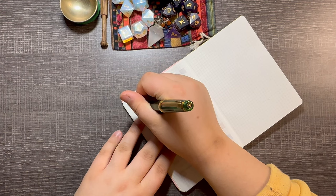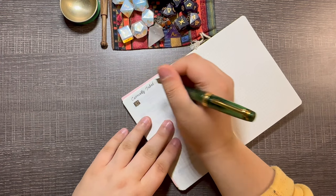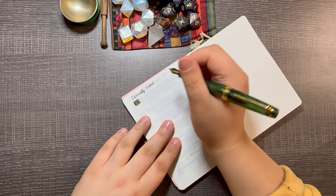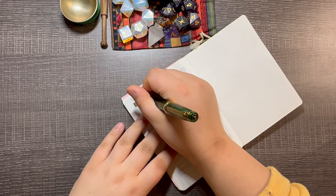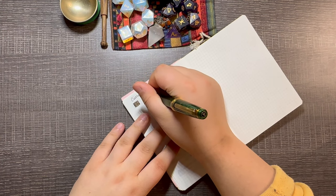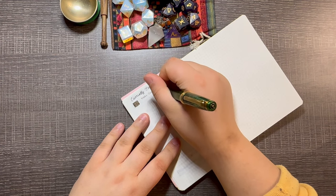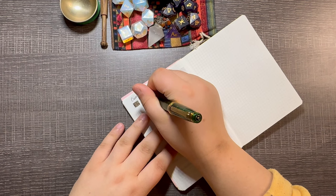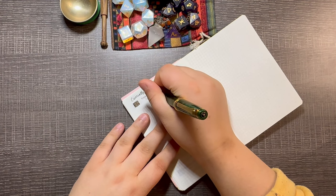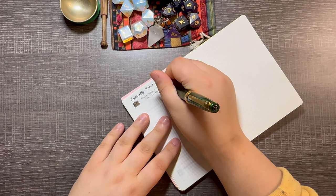This pen — and actually the first few pens are probably going to be boring because they're all inked up with the same ink. I have three pens inked up with the same ink. This is the Yoseka Origin pen in a fine nib, and the ink is Pilot Iroshizuku Yamaguri.